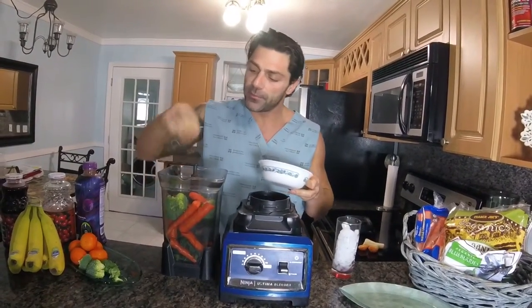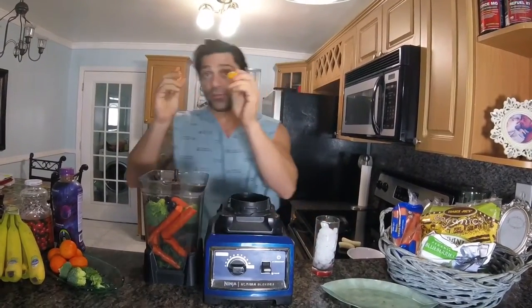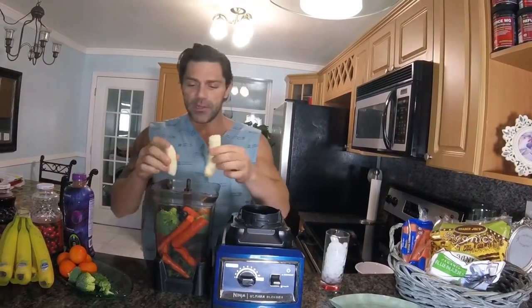Next, to offset the earthy tone and alkaline taste of the vegetables, I'll start adding a little bit of fruit — things like blueberries for the antioxidants, some orange (the citric acid in the orange will help throw off the alkaline taste of the vegetables), and some banana for sweetness.